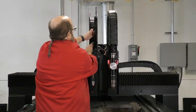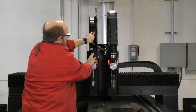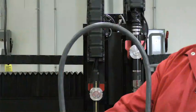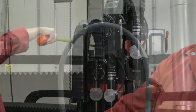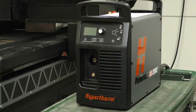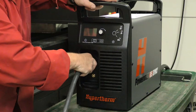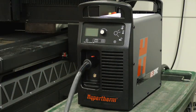Once the torch is secured in place, run the torch lead through the track of the cutting machine. Make sure the lead is flat and not allowed to twist or kink. The minimum bend radius of the torch lead is 76 millimeters, 3.0 inches. Be sure to avoid bending the lead beyond this minimum. Once you've installed the lead securely, connect the torch into the receptacle until you hear and/or feel a click. This will ensure a good tight connection and prevent improper operation.